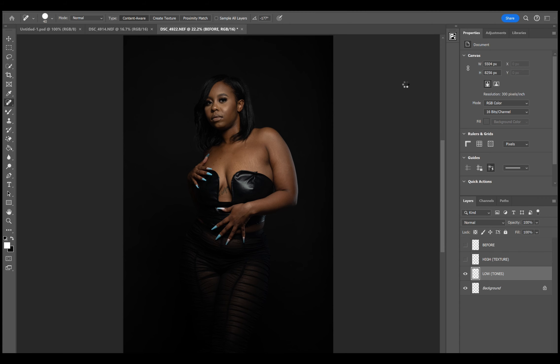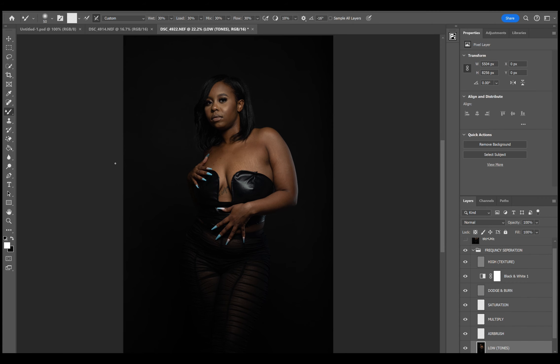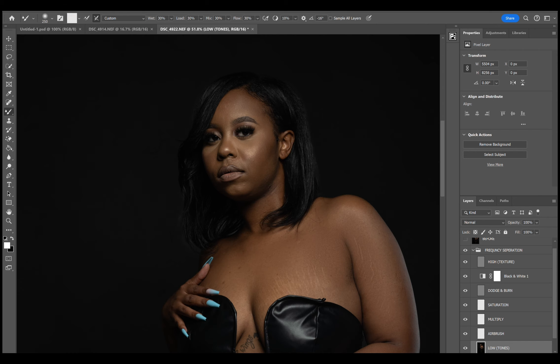First things first, I'm going to start off with a little bit of frequency separation of course. Got a little retouching basis — you got to touch that skin, smooth out the skin tones. Usually I use a mixer brush. You can also use the patch tool to clean the base layer, the colors and tones, and smooth everything out.